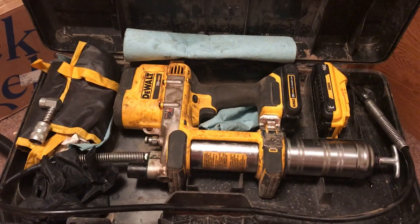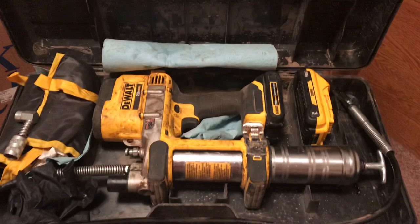Two Minute Farmer here. I'm going to show you everything I carry in my DeWalt Grease Gun Case and tips and tricks to run it. So here we go.